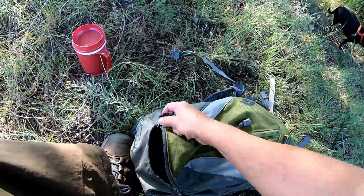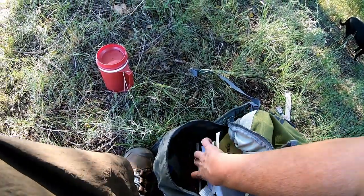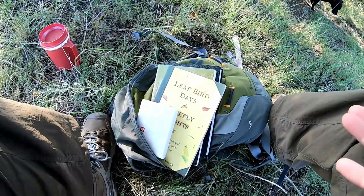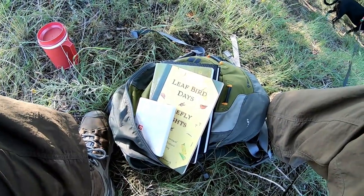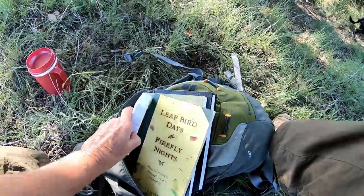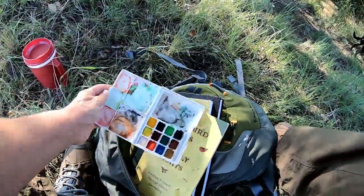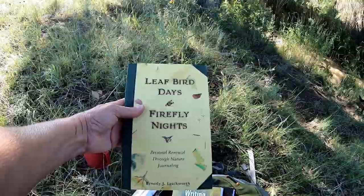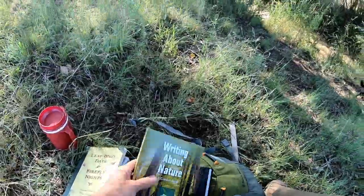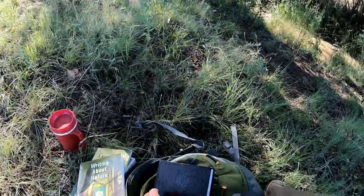I'm working on a hiking video about what I carry in my pack. Normally I don't carry books — it's definitely extra weight — but I want to start adding weight to my pack anyway and doing longer distances. This is my watercolors set, just a travel set. I brought Leaf Bird Days — it's a personal renewal through nature journaling and writing about nature, a creative guide. And I brought my sketchbook.